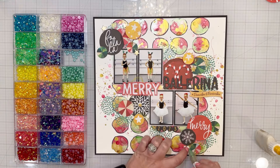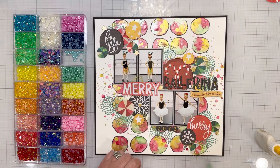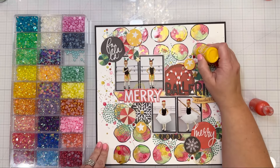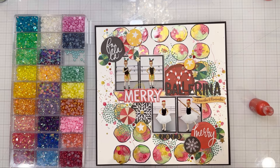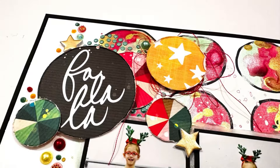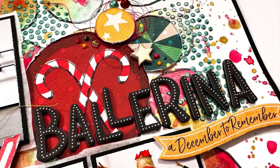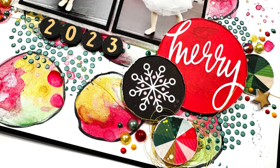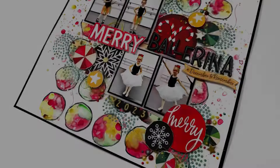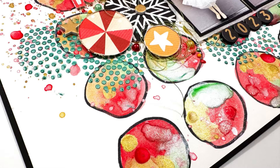Then I pulled out my crystals and half pearls and little embellishments, using green, gold, and red, and added those pops of color here and there around the clusters — and that wrapped up the layout. I've got some close-ups here so you can see what I did. If you have any questions, pop those down in the comments and let me know what you think! I hope you'll check out the Wrapped in Ribbons collection — it's fantastic and available everywhere you buy scrapbooking materials. Hope you guys have an awesome week and I will see you in the next video — bye for now!